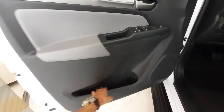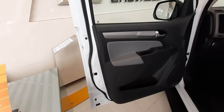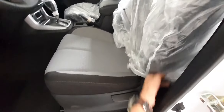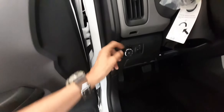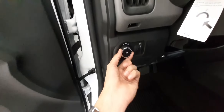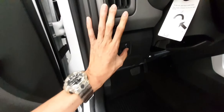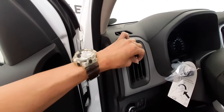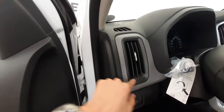Dito naman tayo sa seat — pagdating sa seat ni Trail Boss, soft fabric na siya, two-tone color. Meron tayo dito sa silver and black. Pagdating naman sa controls natin, meron tayo ditong recliner at slide position controls. Dito naman, andito yung ating headlight controls — dito natin binubuksan yung ating headlight. Eto naman yung ating illumination. Dito naman sa taas, yung ating sun visor — ang laki niya.